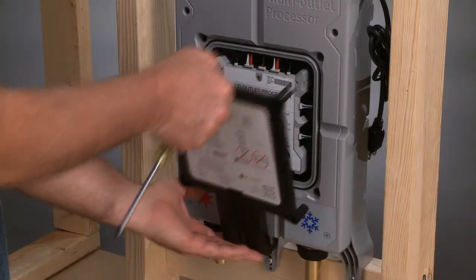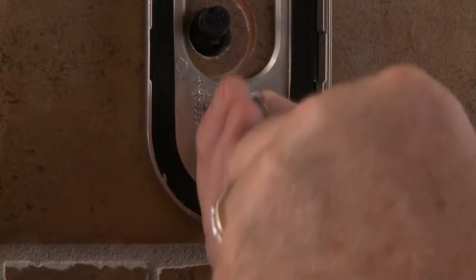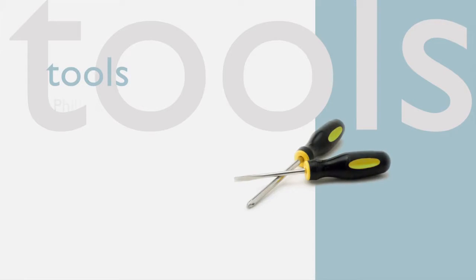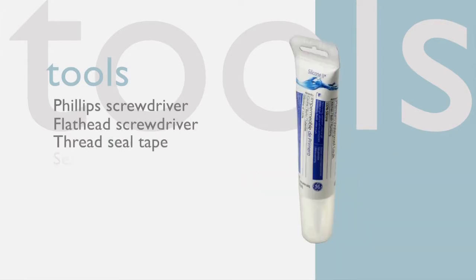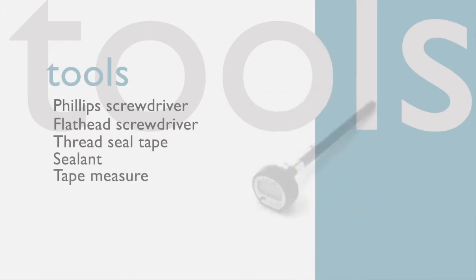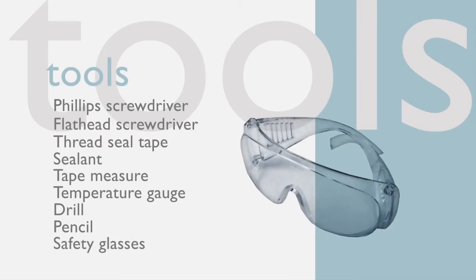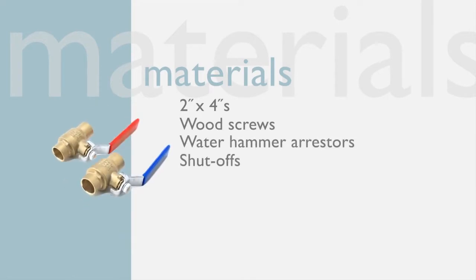Step 1: Assemble the proper tools and materials. For safety and ease of installation, we recommend these helpful tools: a Phillips and flathead screwdriver, thread seal tape, sealant, tape measure, temperature gauge, drill, pencil, and safety glasses.